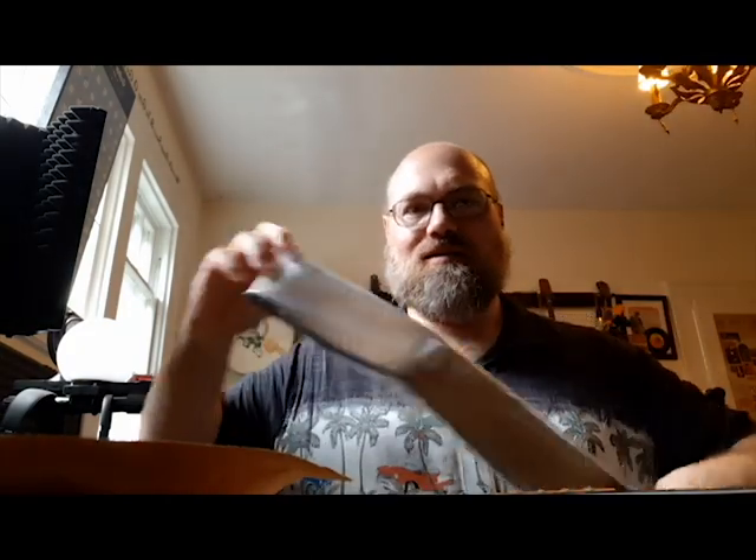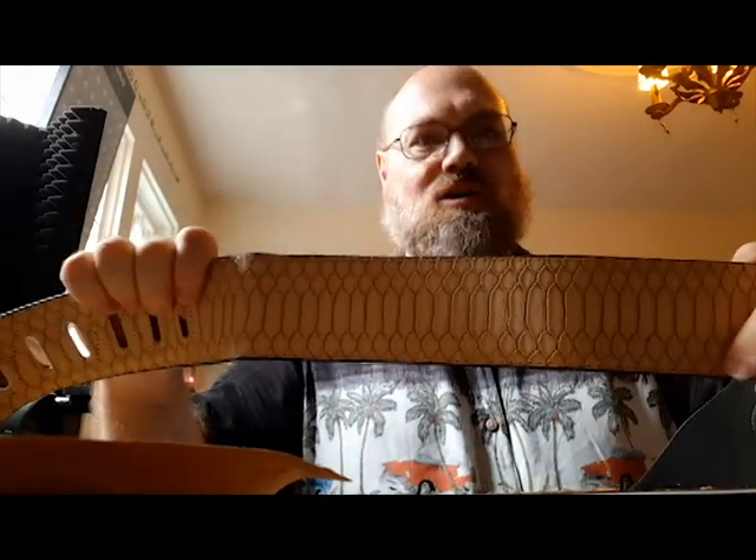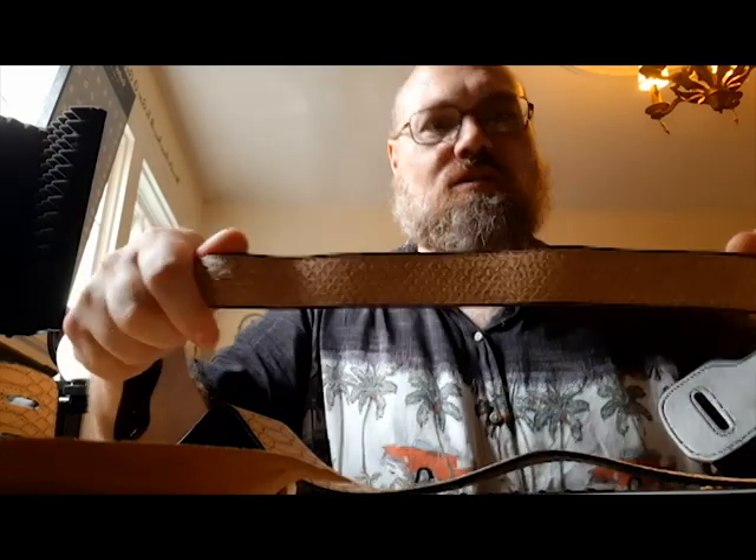This is a python skin textured belt that I got for my guitar Lana. I am going to dye this blue and it's going to be Lana's guitar strap. I'm so happy about that — it's so awesome. And here's the other little piece of it. I don't know how well this faux leather will dye, but we're going to try it out and see.